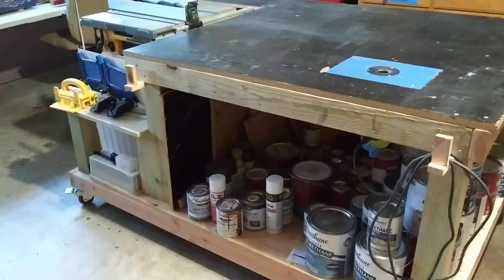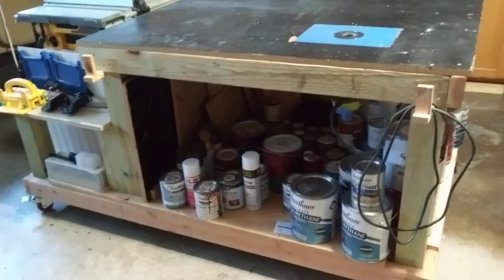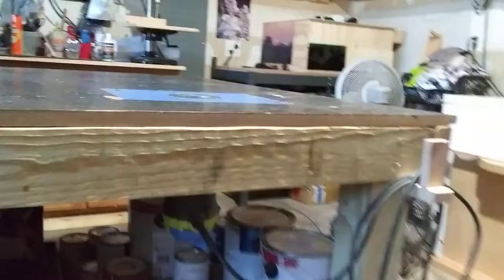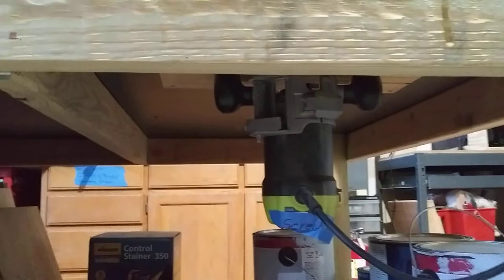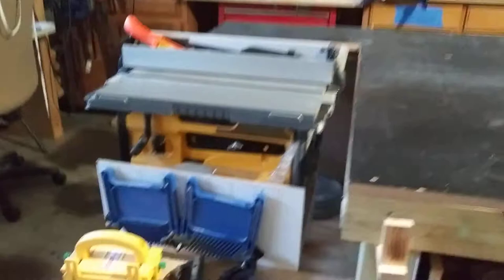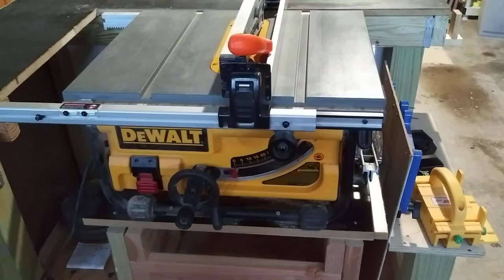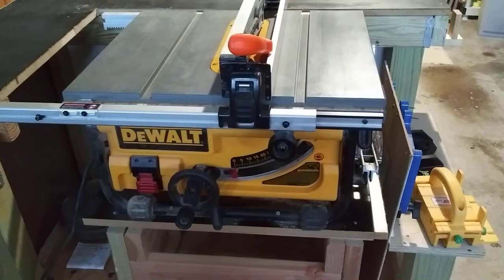This is my baby — the first thing I really built all on my own. It's just a good job site table. I've got my router table in it, and underneath I've got plenty of storage. You can see my router hanging there — nice little router. It's also got my table saw on it, a good little DeWalt. I have no problems with this thing; it just runs like a little charm.